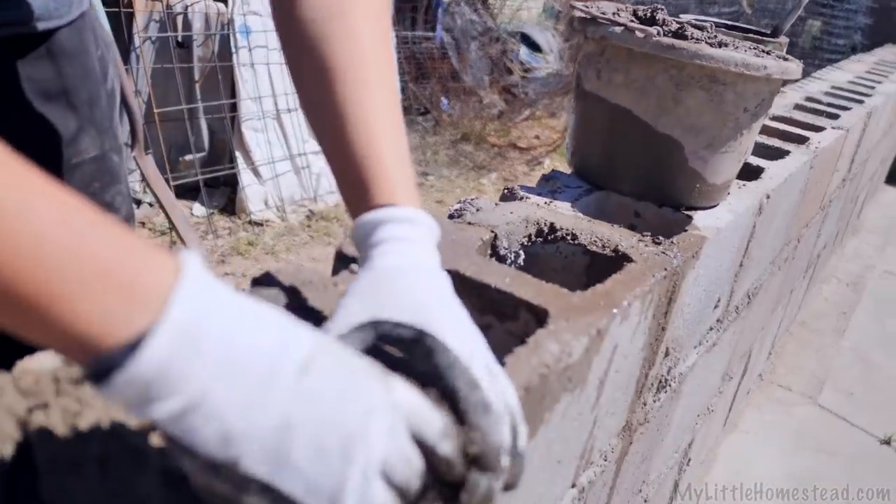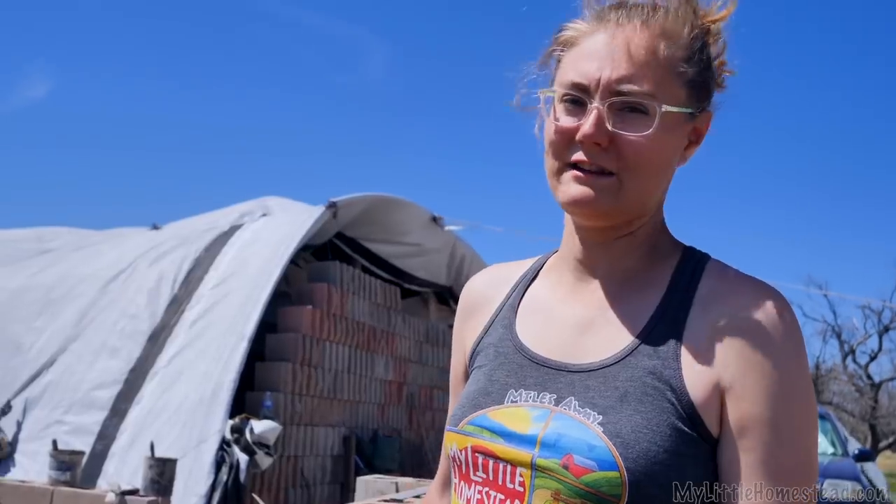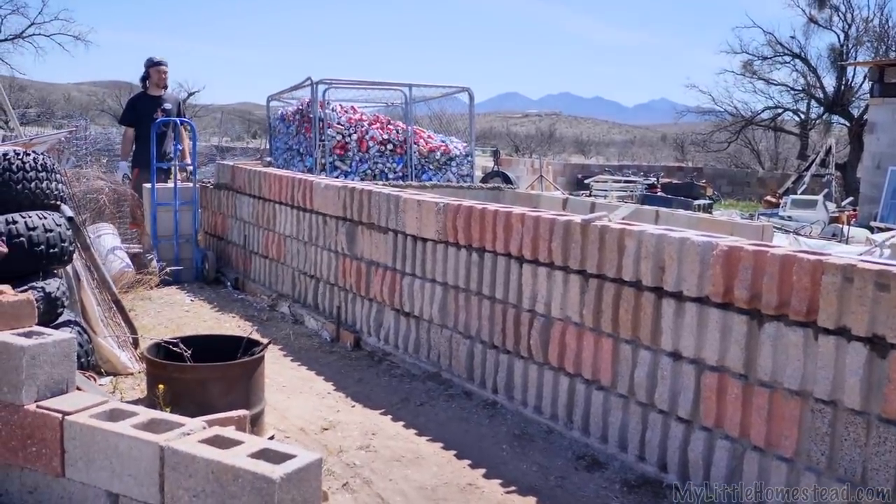It's looking so good. He slams these out so quick — we've got to work to stay ahead of him. Bryson, this looks so good. The level's beautiful.